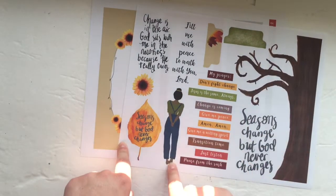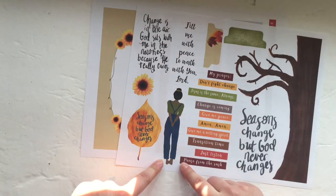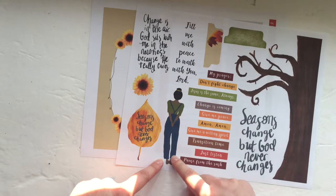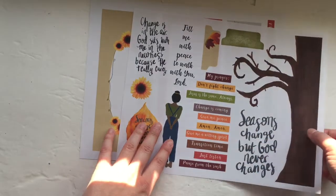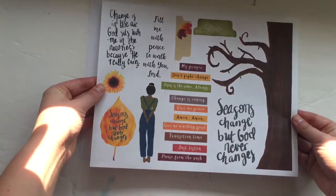Then you have this little garden girl that I thought kind of represented Ruth and her story — her working in the fields — a beautiful example of a woman who embraced change and danced with it. And then we have a bunch of little wordfetti and a couple of tabs. That's the next page that comes in the printable.